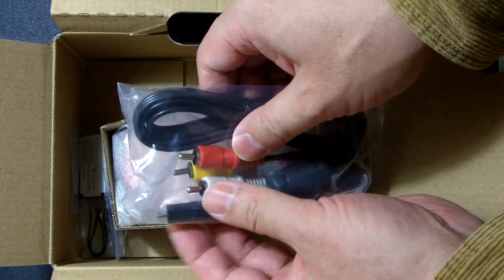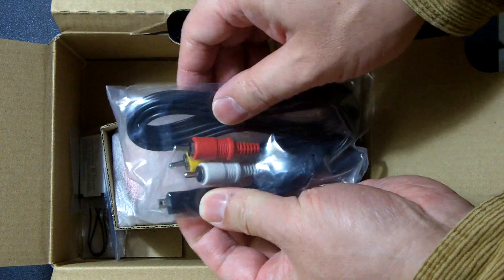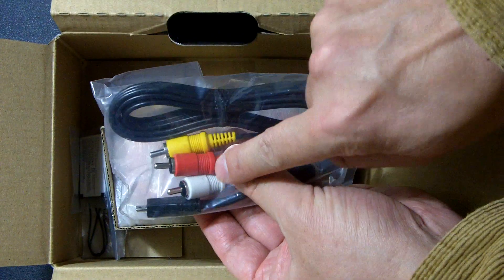AV cable, also with the same USB plug. Stereo.